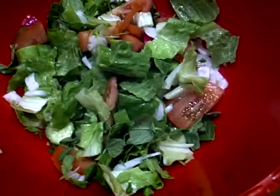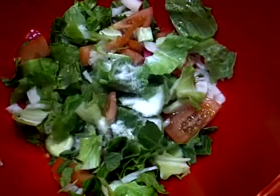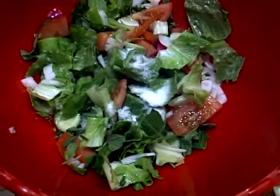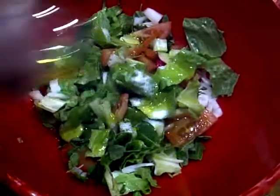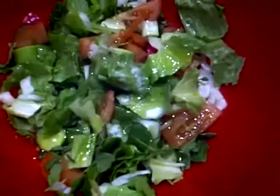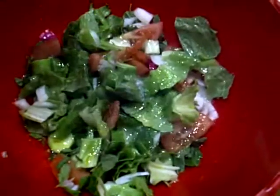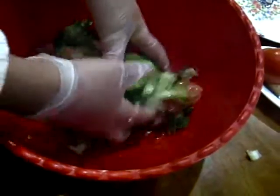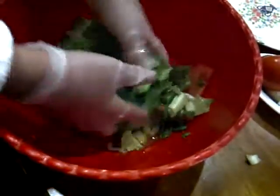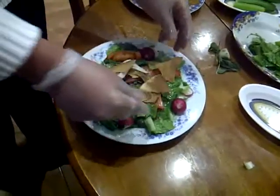Now we add some salt, olive oil, and lemon juice. And now we mix the ingredients. And finally we spread the pieces of pita bread over the dish.